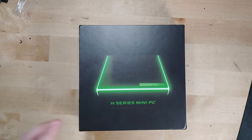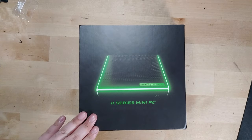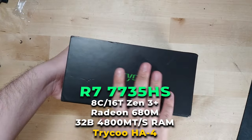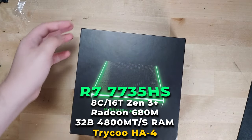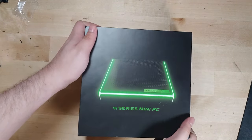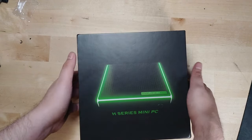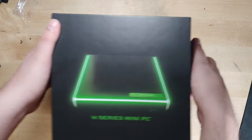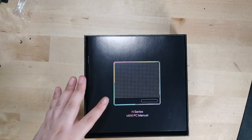Today we're taking a look at the Tricoon HA4, a mini PC from a manufacturer I'd never heard of before they reached out to me. This is rocking a Ryzen 7 7735HS — don't let the 7000 series branding fool you, it's actually a refresh of the 6800H. That does mean we get RDNA2 graphics and eight very powerful cores. They're only recently trying to get into the US market but have been around for quite a few years.